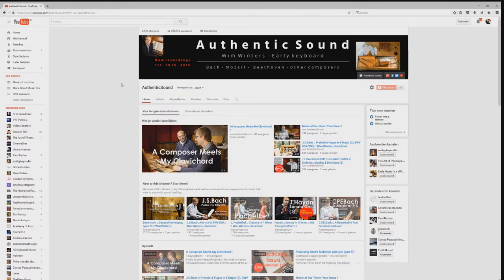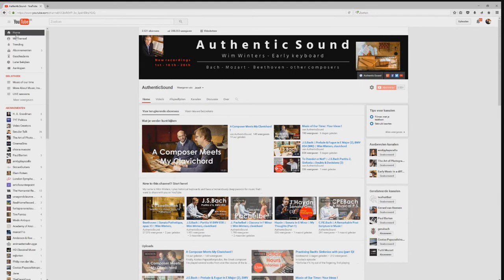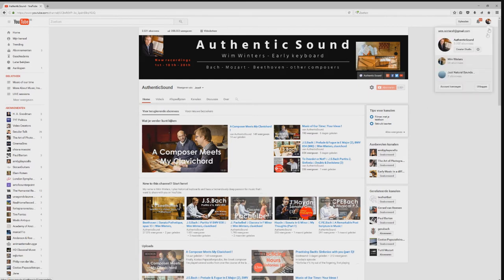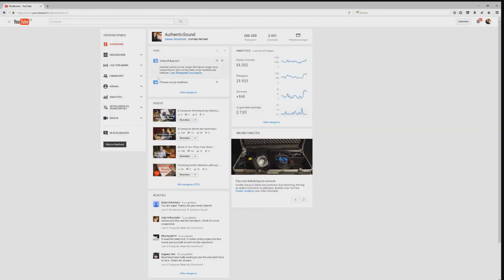So we are here at my desktop — this is the homepage of Authentic Sound. But if you have a Gmail account, if you're able to comment on YouTube videos, YouTube will have automatically provided you with a YouTube channel. You go to your channel button, then to Creator Studio — you come to my homepage of Creator Studio. We will see the enormous amount of money I'm making on YouTube — it's for 30 days, but I'm happy with that.